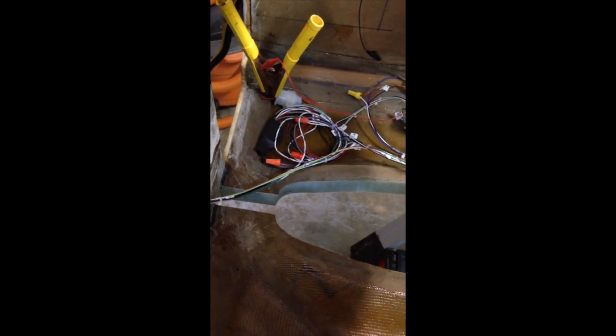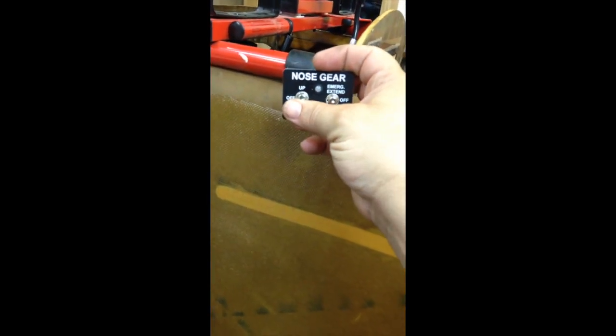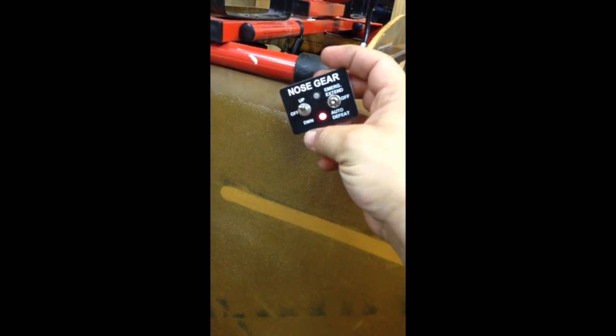No problems there. Now we're going to cycle it up and make sure it retracts properly into the wheel well. All right, back to gear down. Green light and gear up.